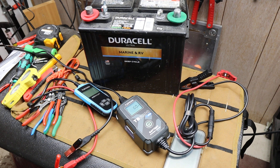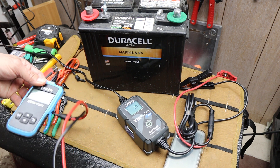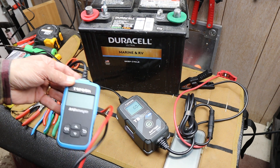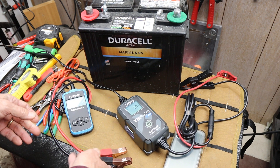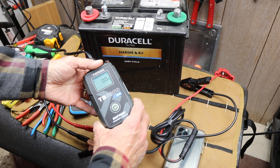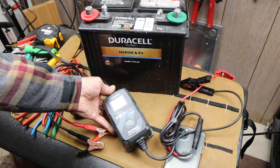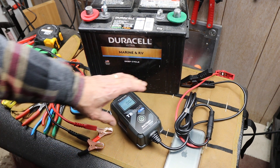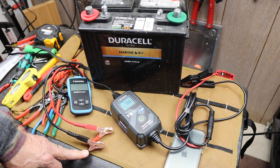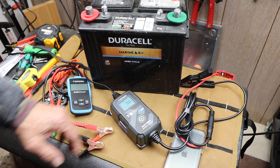Howdy folks, Doc here with Last Best Tool. And this is one of those kind of like wheels on luggage moments — like why did it take so long for us to figure this out? This is a top-down battery tester and charger. So what happens when you combine both the charger and the tester in one unit? You take it to a whole other level and it gets even better.